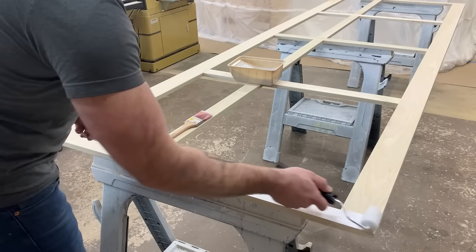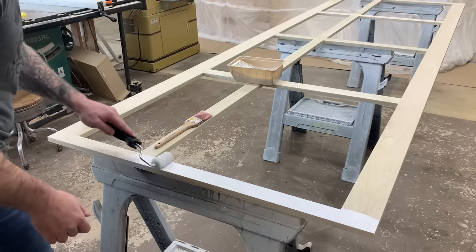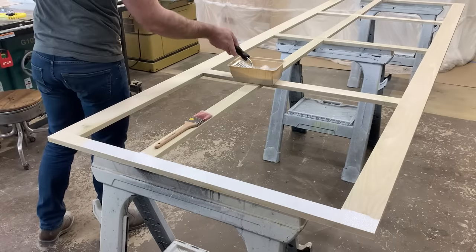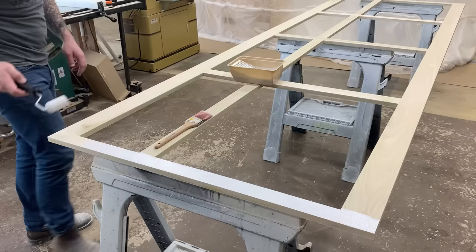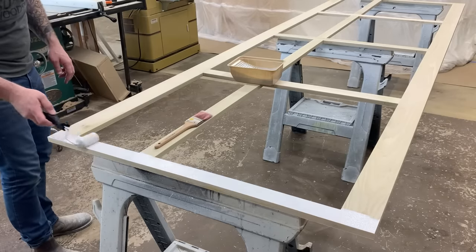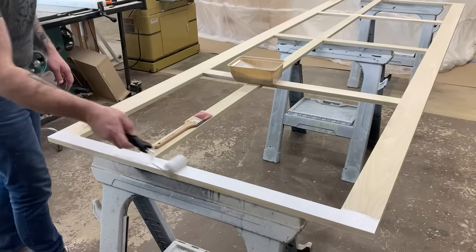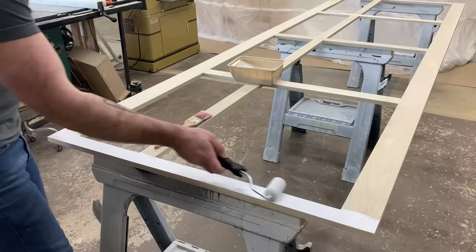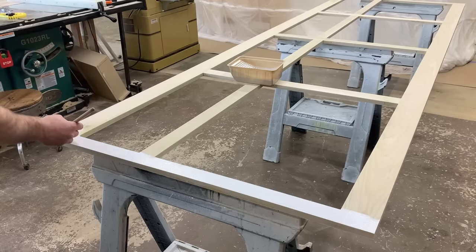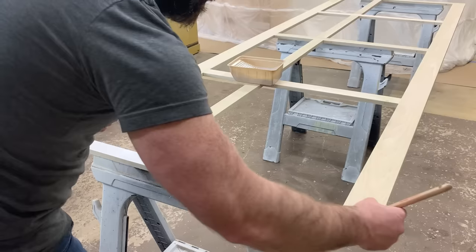Now, this is where my method probably differs from most people a little bit. I don't spray my face frame because we're going to install it after we get our cabinet boxes all situated. We are definitely going to have to do a little touch-up after we get our trim on and after we get it caulked against the wall. If it's sprayed and we touch up with a brush, any brush strokes are really going to stand out. But if we just start by brushing the whole thing, touching up with a brush is going to be the same method we started with and you're never going to be able to tell.